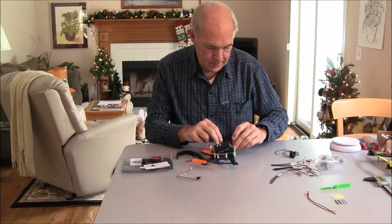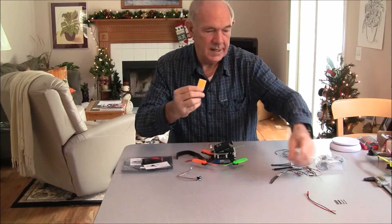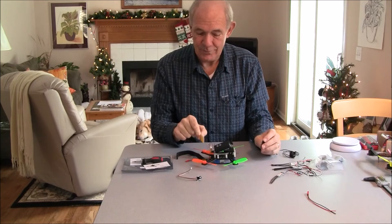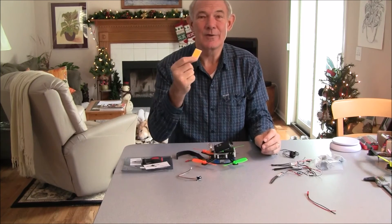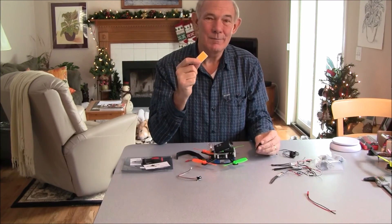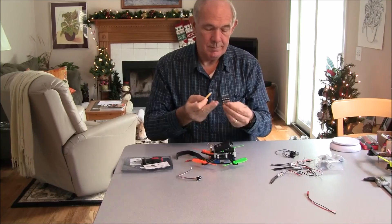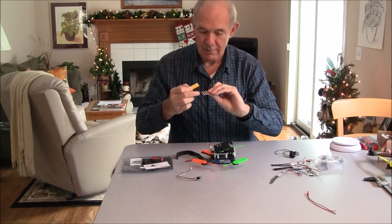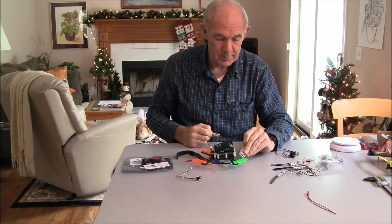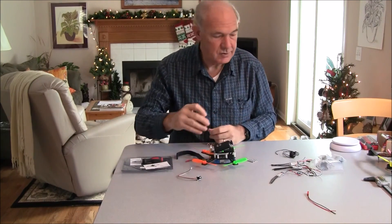I also wanted to dress it up with some LEDs. I bought one of these — it's really bright. I like to put it on the back so if a quadcopter is following it you can see it. The problem is it's white; I like the red or orange ones on the back. I'm not sure if I can get one of these big LEDs in orange. I also have some smaller traditional ones — I think I have all four colors. I could put the green on the front to match the front propellers, and have this brighter one on the back.